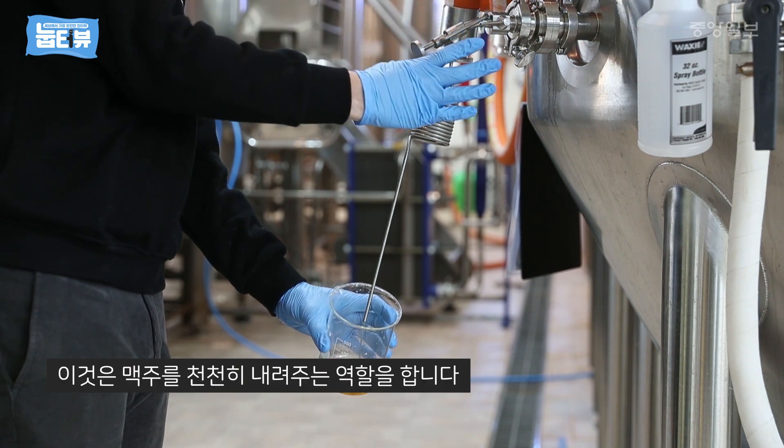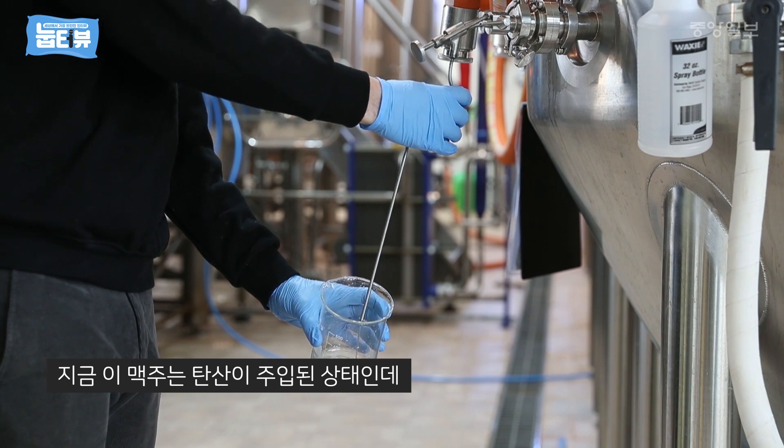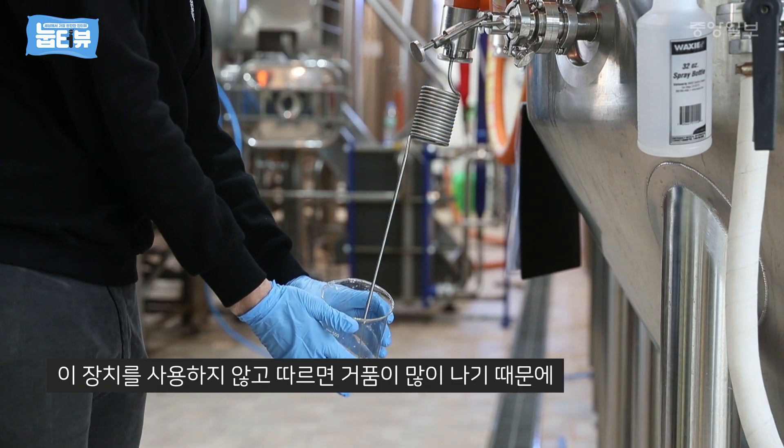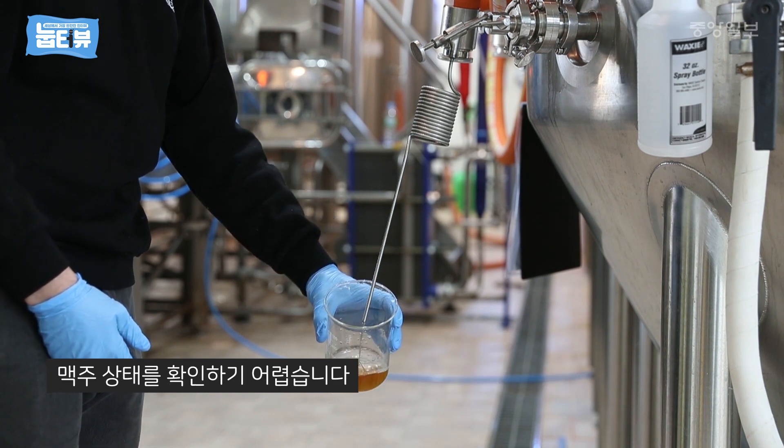This slows down our beer so that when we have a carbonated beer it doesn't end up really foamy in the glass. You get a nice clean pour that you can drink or test from.